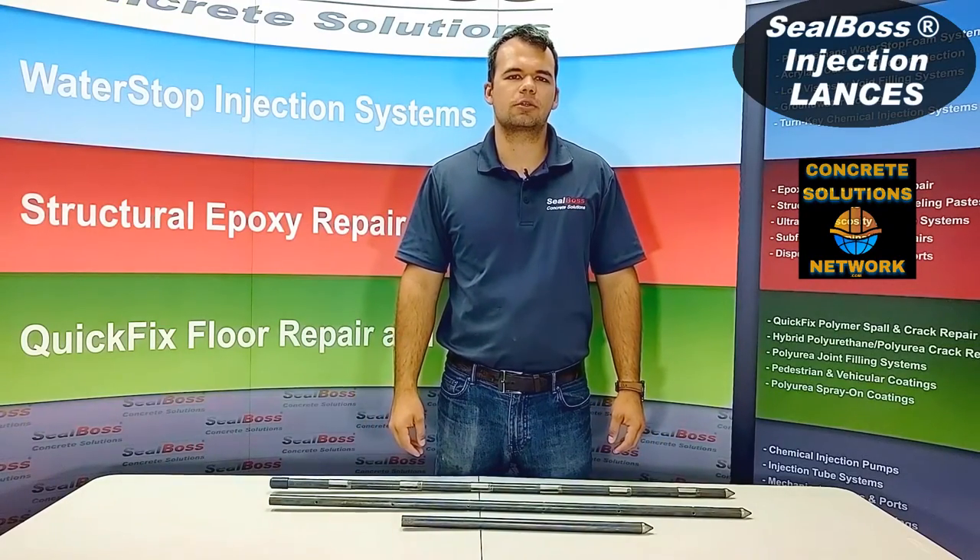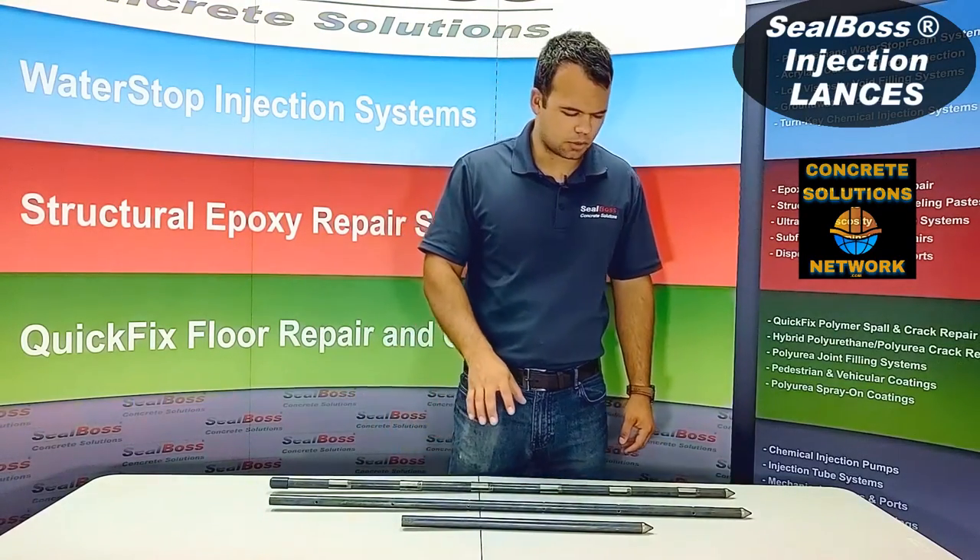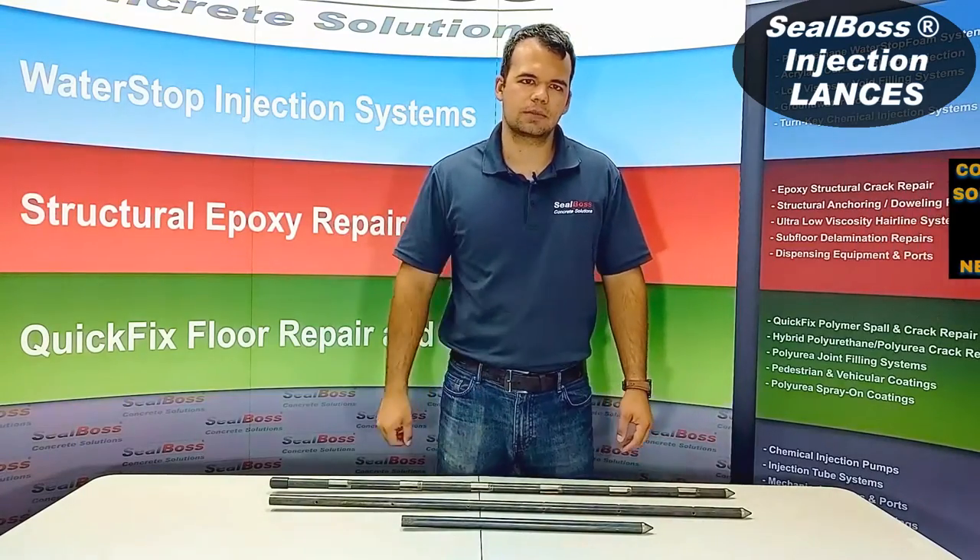Hello, I'm Jake Wells with Seal Boss Corporation. In this video, I'm going to cover three different lance types.